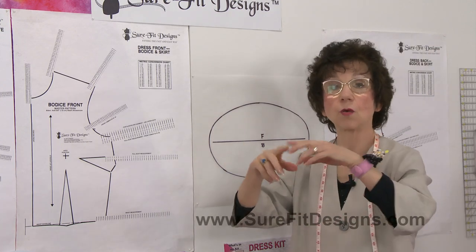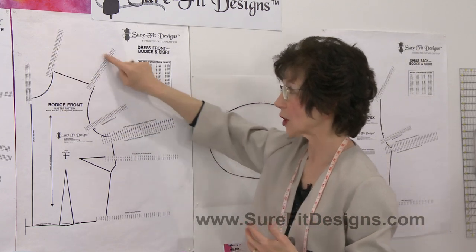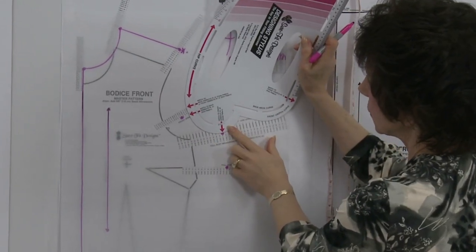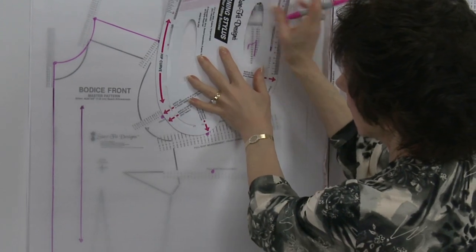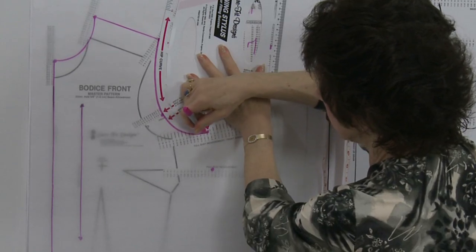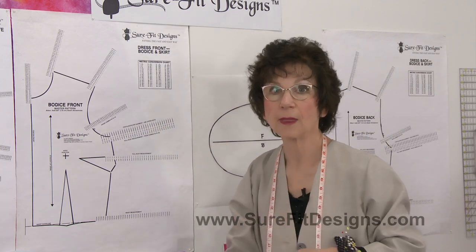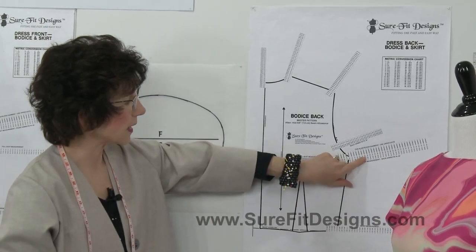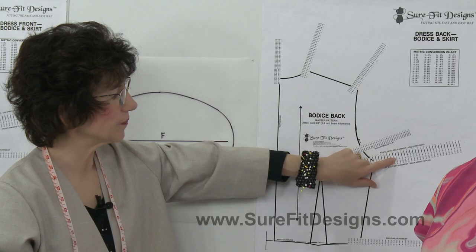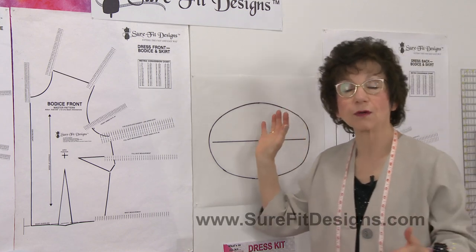Let's say that you are 40 inches around. On your bodice front, you mark your measurement dots in — and I know some of you have seen this before — you use your designing stylus, you join your dots together just like our dot-to-dot coloring books of years gone by, and you end up with what I call your body blueprint. So you're using the 40 dot because you're 40 inches around. In the back of your pattern you do that same thing — you use the 40 dot — because you're evenly distributed front and back.